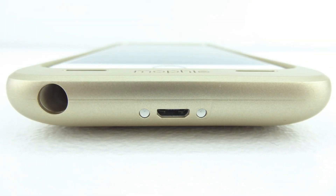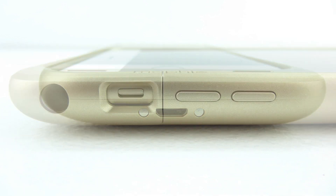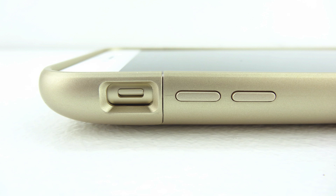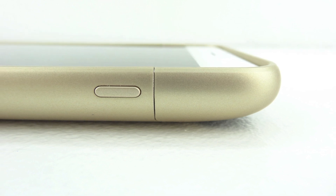Taking a closer look at the bottom of the case we have a cut out for our 3.5mm headphone jack and also a cut out for our micro USB charging port. On the left side we have a cut out for our mute switch, and you can see just how similar the gold pattern is between the case and the iPhone 6 Plus within this cut out. Our volume up and down buttons are completely protected, and on the right side our power sleep wake button is also protected.